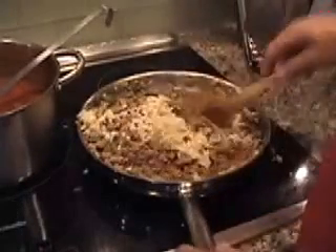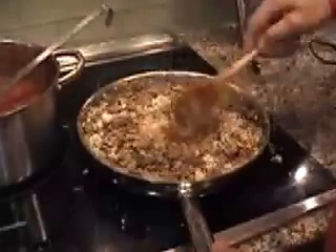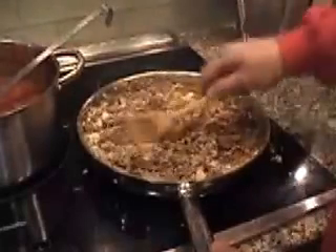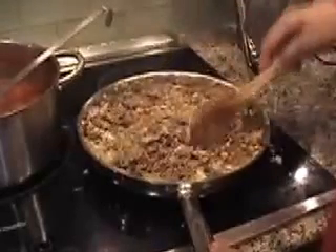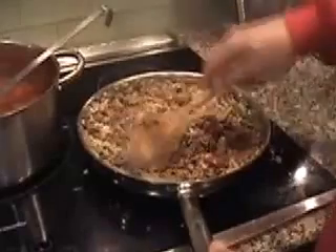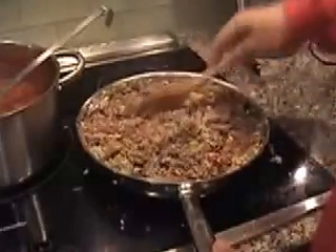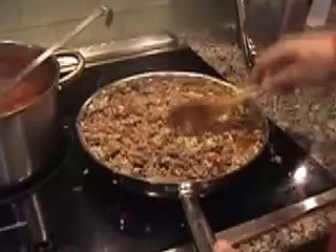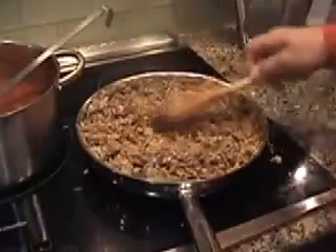Stir the rice in — this will become our stuffing. Then we're going to stuff our peppers. Incorporate all that rice in there and let it cook for about two to three minutes, and then we're going to stuff the peppers.